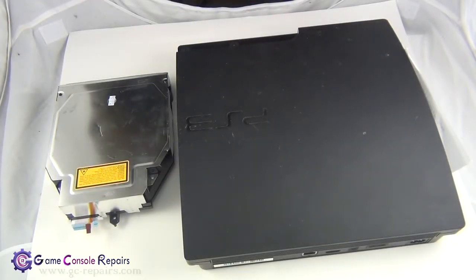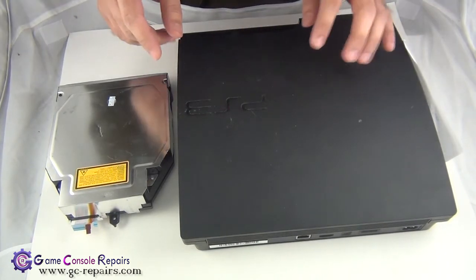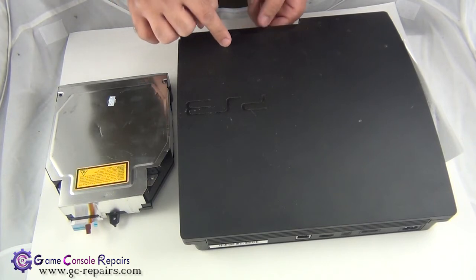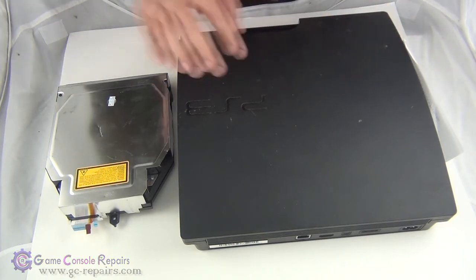Welcome to game console repairs. In this video I'll be showing you how to replace a PS3 slim blu-ray drive. The model we have here is the ECH-3002B — model number 3002 — one of the latest PS3 slims. The issue here is the drive doesn't feed disc and is unable to eject the disc as well. The drive's gear and motor assembly is broken. To fix it, we'll be opening up our PS3 slim and replacing the old damaged blu-ray drive with a new one.